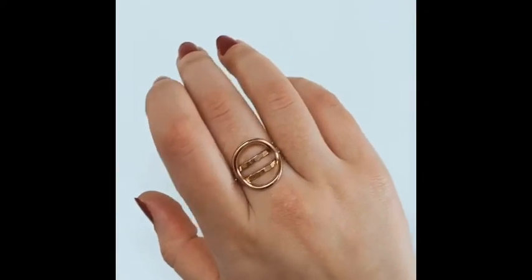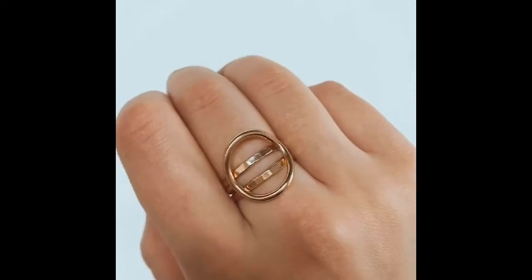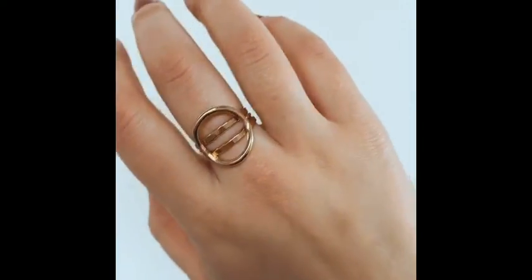You can do the exact same trick with the extra thick circle ring. Here it is with two hammered extra thicks. I like to pair the smooth rings with hammered rings to create a lot of interesting texture.